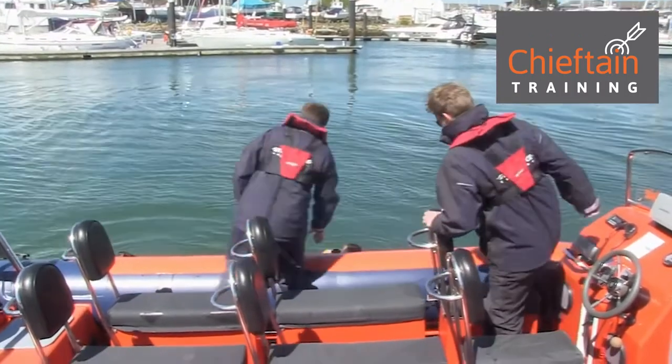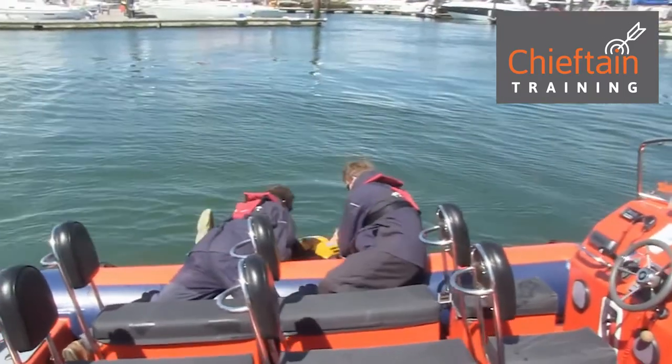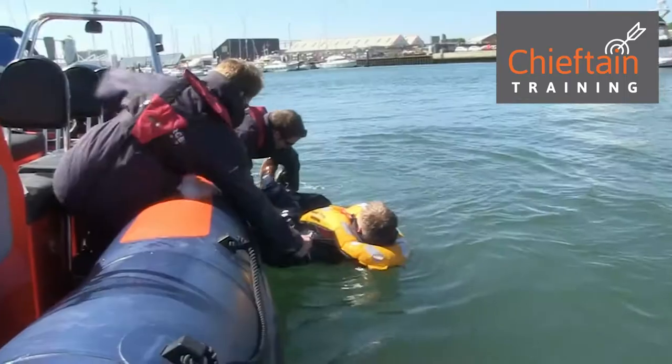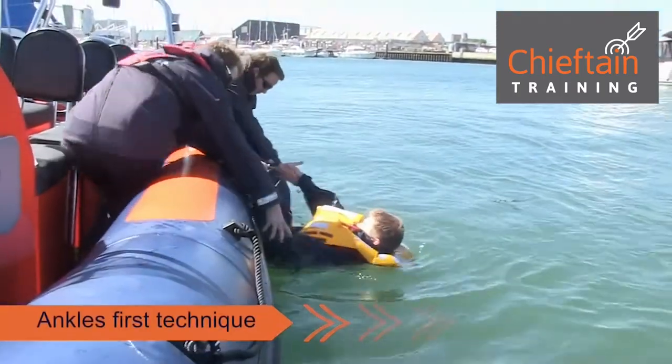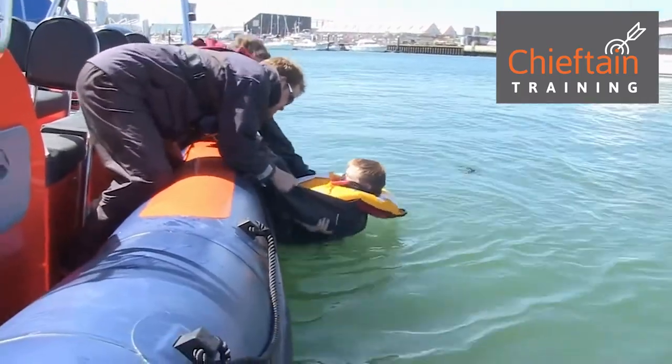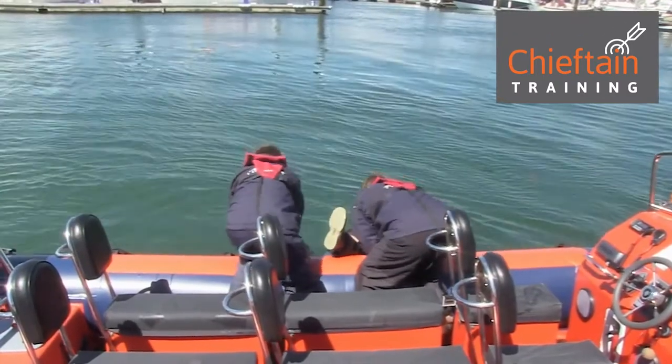Alex is our casualty in the water. The RIB comes alongside him and we've got three different techniques here we want to show you for recovery. First technique: they've lifted Alex's ankles, a fairly light part of the body, up onto the side of the RIB. Two people on board, one under each arm, and they simply pull.